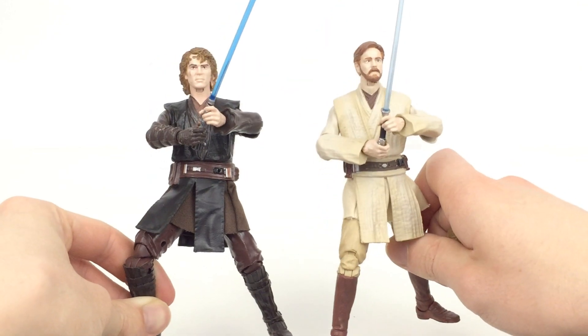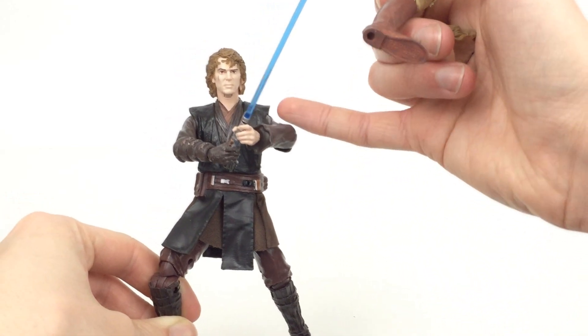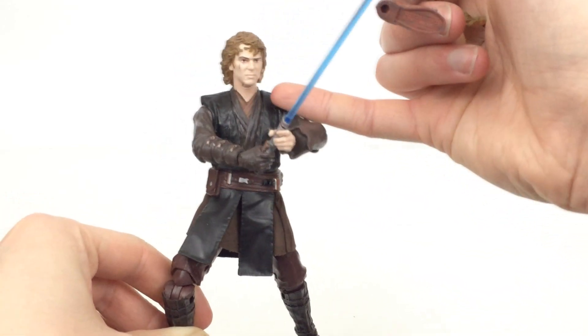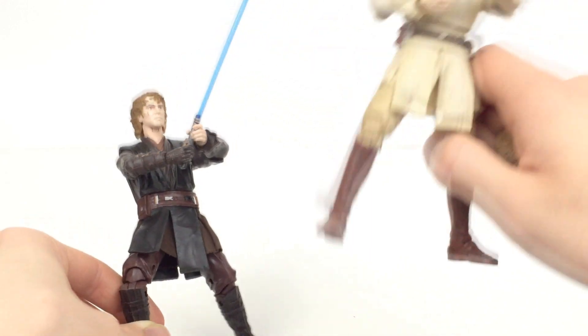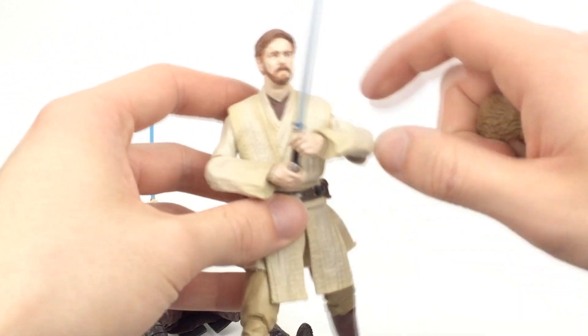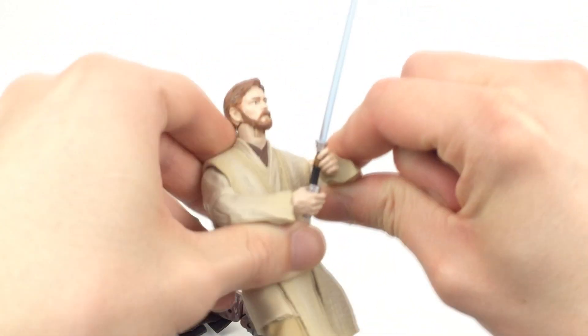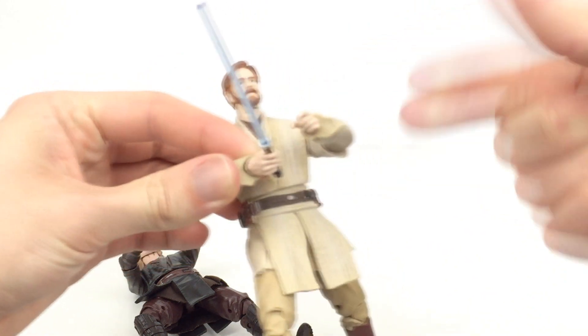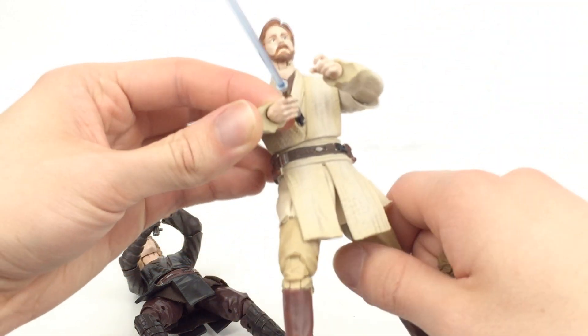They're basically both pretty much exactly the same articulation. It is much easier to get Anakin's arms out further with the sabers — that's a bit better with the articulation here, whereas with Obi-Wan it was very hard to actually get them together. This is pretty much as far out as I can get, and when I start bringing the arms out they're just too far apart and I just can't get them together.